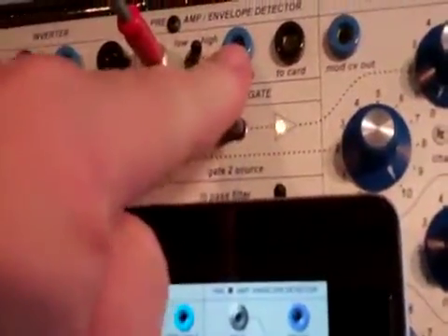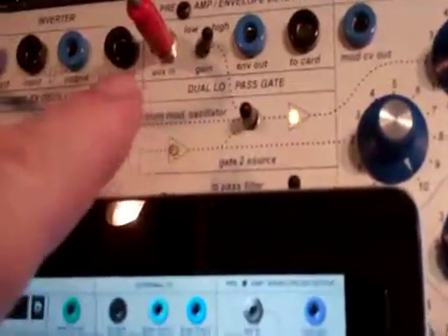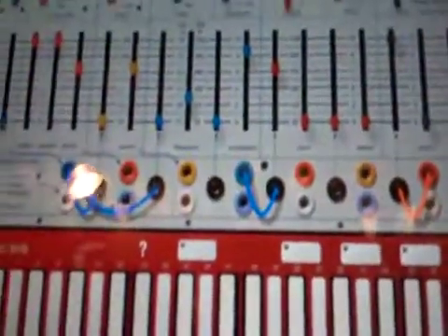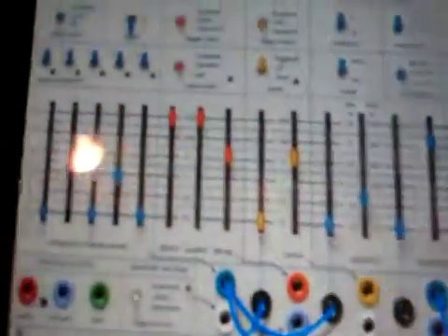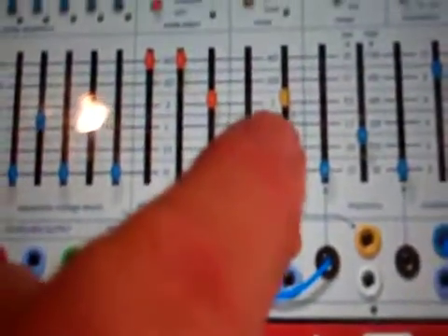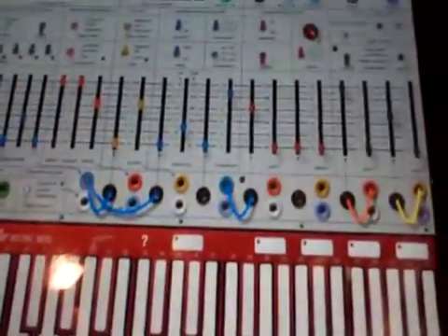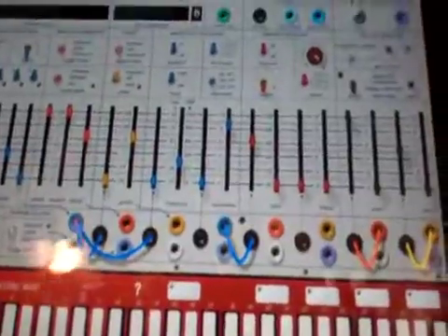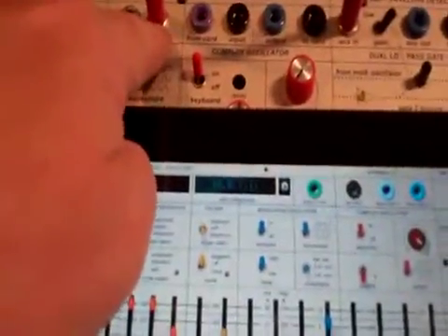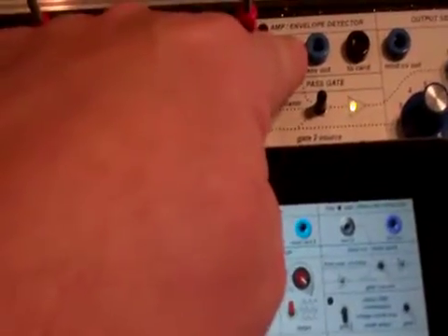Right now I'd like to take a look at the envelope generator — envelope detector. If you create in the iPad for the iProgram card a rhythmic patch, in this case I'm using the pulsar here, you can see the patch there. It's a pretty simple patch.